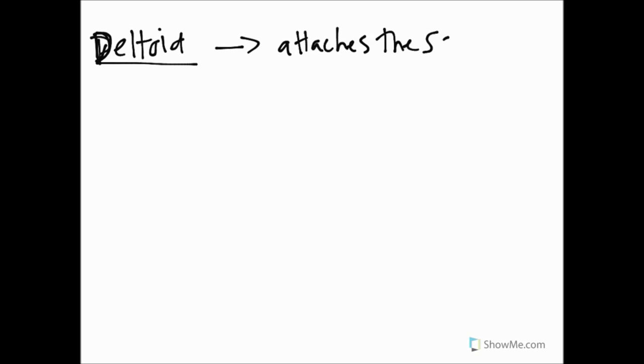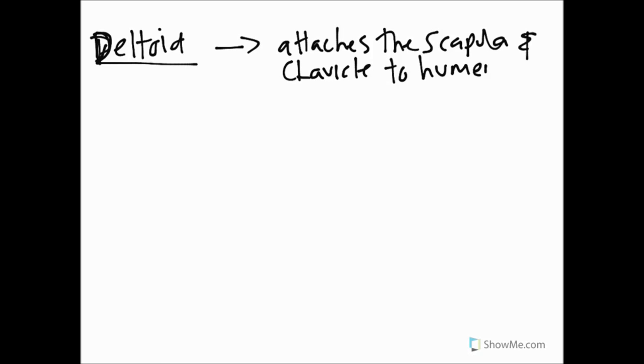Let's start with the deltoid. If we were to describe its functions very basically, we would say that the deltoid attaches the scapula and clavicle to the humerus. That's what we'd say if we had to give a very brief account of its overall function. This muscle has what's known as a base, and the base is the wider part of the muscle.